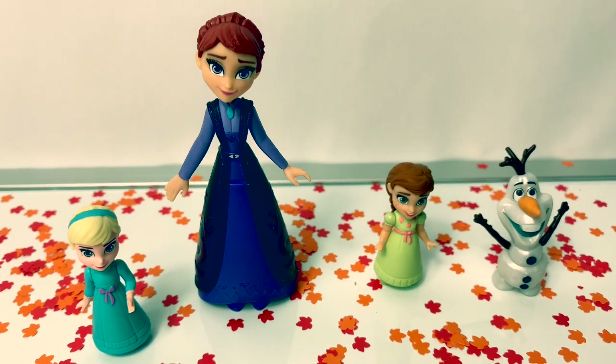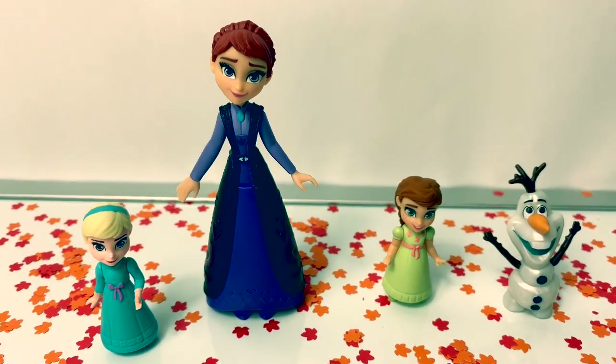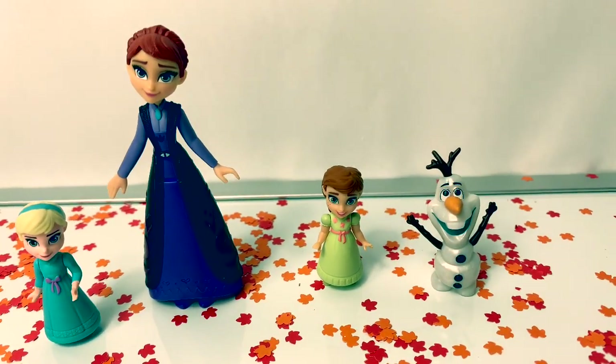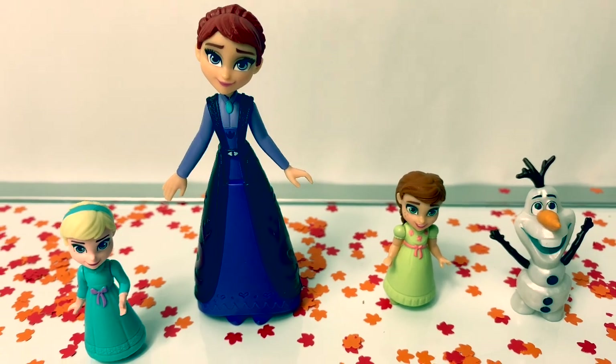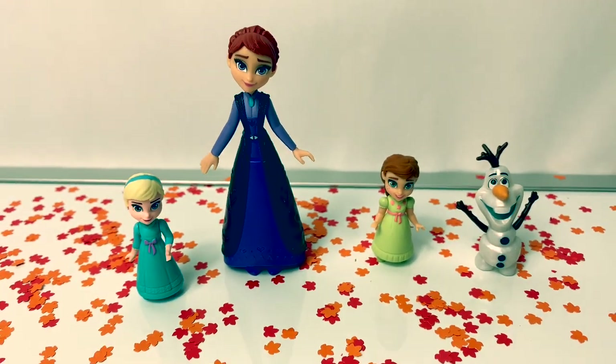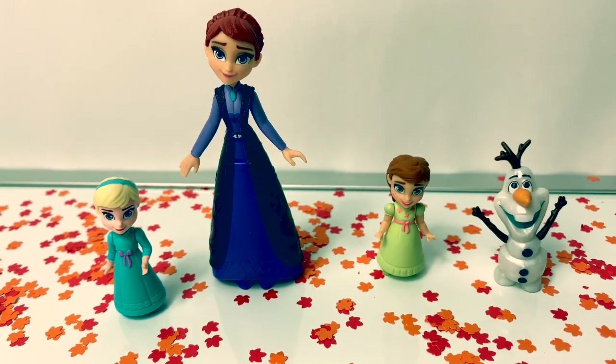I love this family set. It's so nice to see Queen Iduna and young Elsa and Anna. I wish that King Agnar were in this set — that would make it complete. Otherwise, this is a very nice set to have and play with.